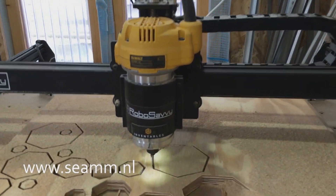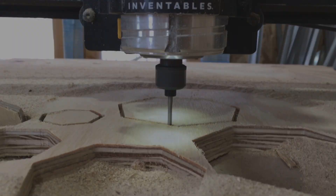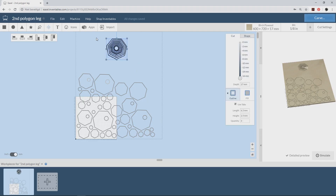Hi everybody, welcome back. In this episode I'm making a side table. I'm using an X-carve CNC mill to make the legs.